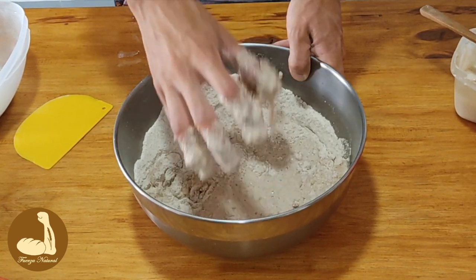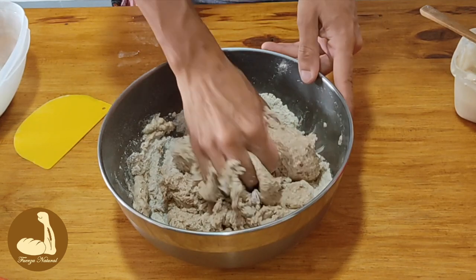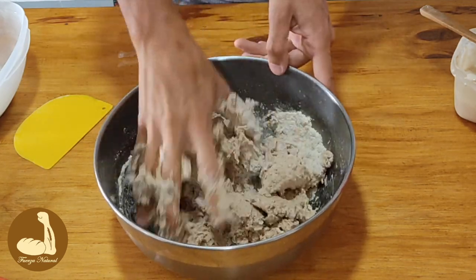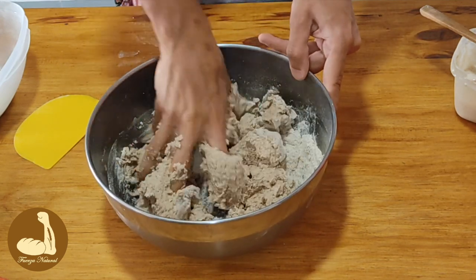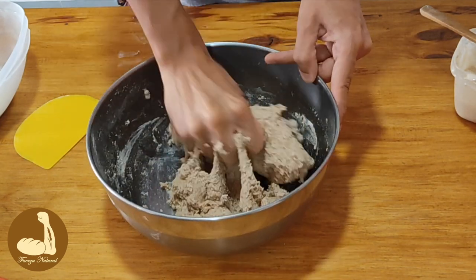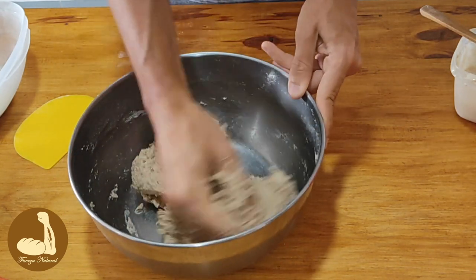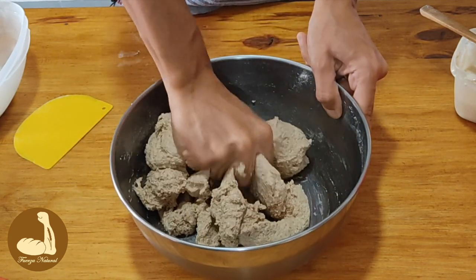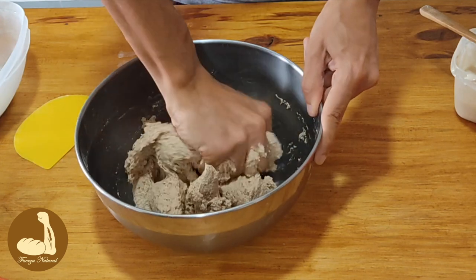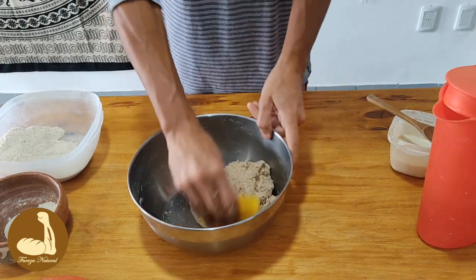Al principio mezclamos con los dedos abiertos. Miren el color de la masa — el olor que se siente es increíble, maravilloso. La textura es una textura barrosa, se la siente áspera. Vamos a ver cómo evoluciona. Nos aseguramos de que no haya quedado harina sin hidratar. Nos limpiamos las manos y unimos toda la masa en el centro.